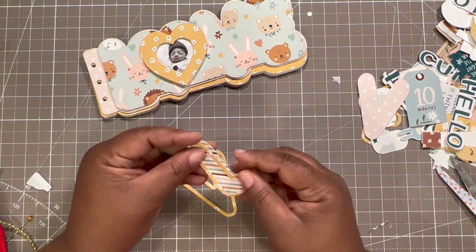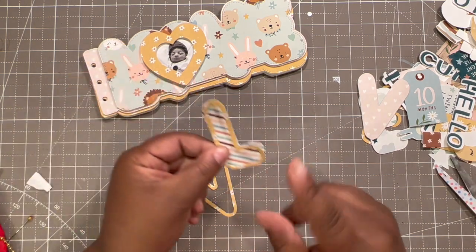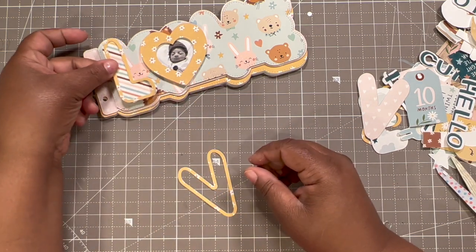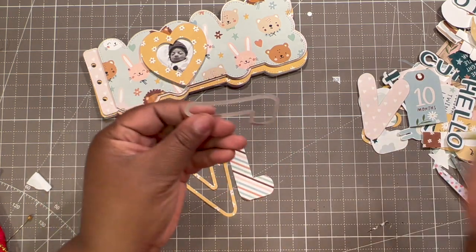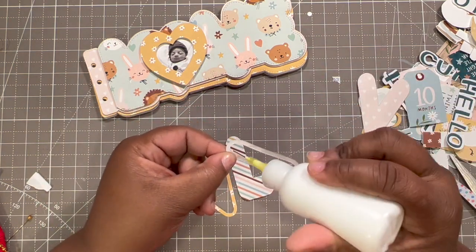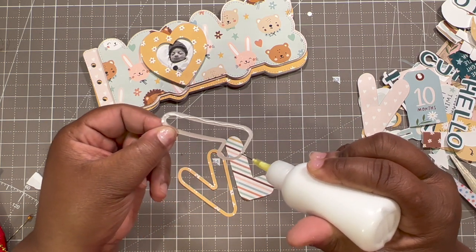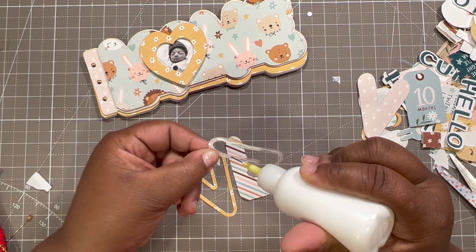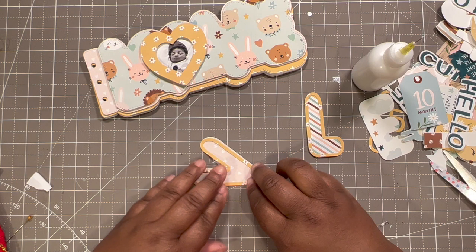Now we're just going to put these letters on top. I'm going to keep them — should I pop these up too? Yeah, I'm going to pop these up too. But first let's glue these frame outlines to the base. This will definitely be cute as like a little shaker too.